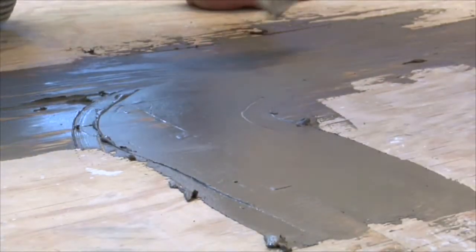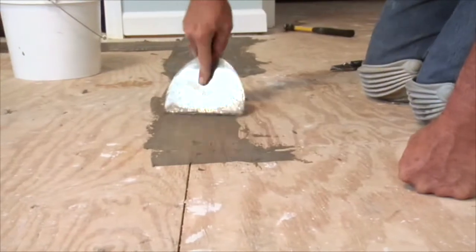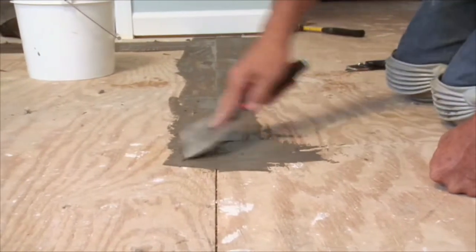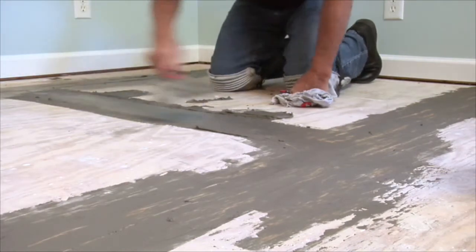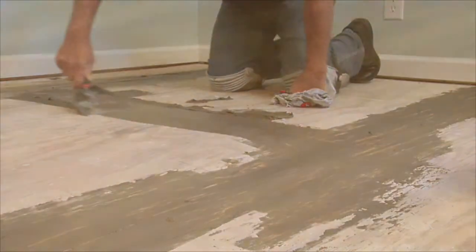If patching and/or leveling are required, IVC US only recommends the use of Portland cement based products as a satisfactory patching or leveling compound for the installation of all IVC flooring products.